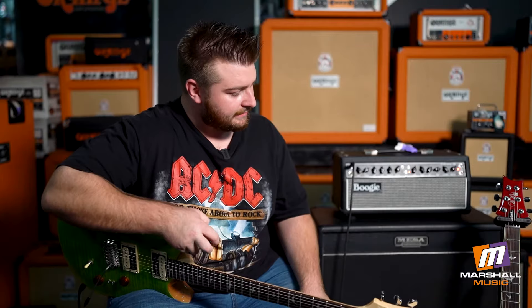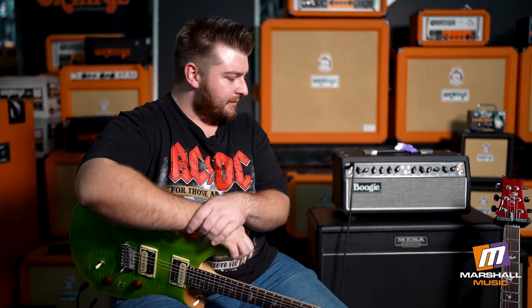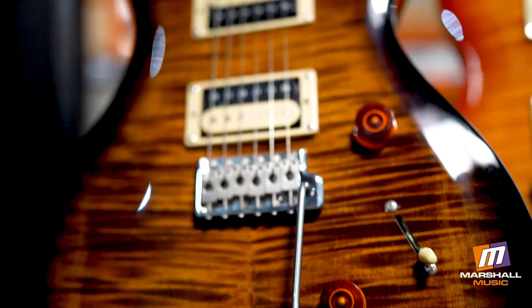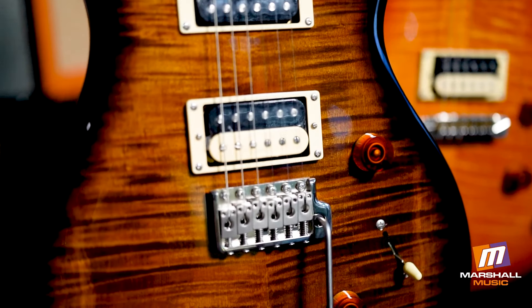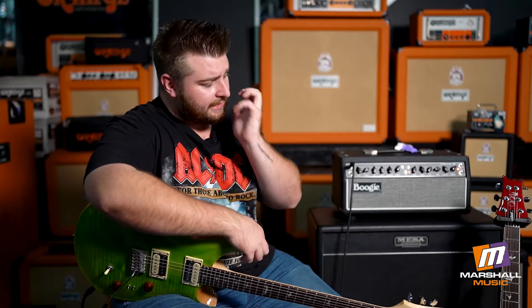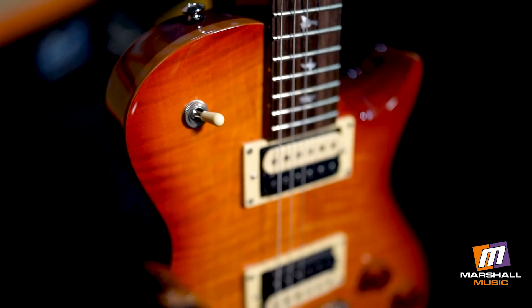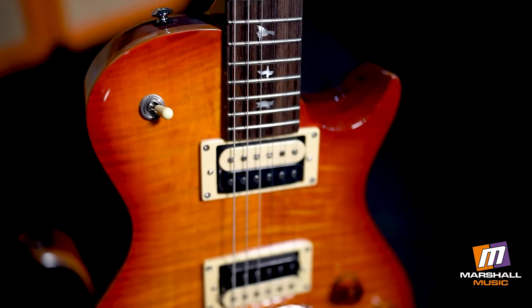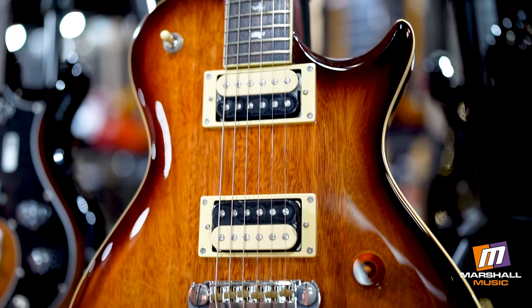I've got them in a variety of different colors, and then next to that one we've got the Custom 24 without the little dip switches — that's just the standard Custom 24, also available in a variety of different colors. And then next to that one we've got the SE245, which is basically based off of the McCarty. That one we also have available in the standard range without the flame maple top.